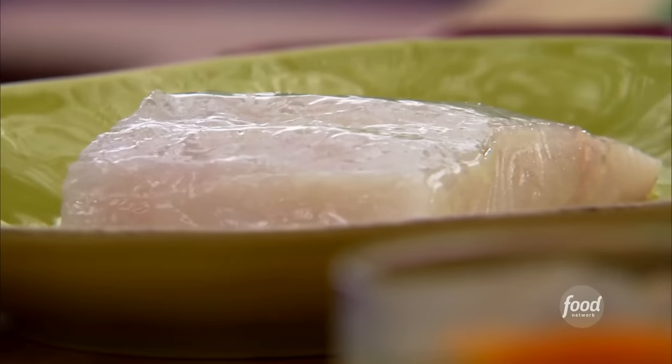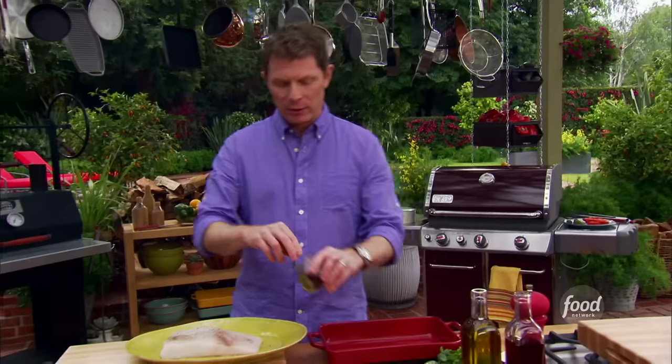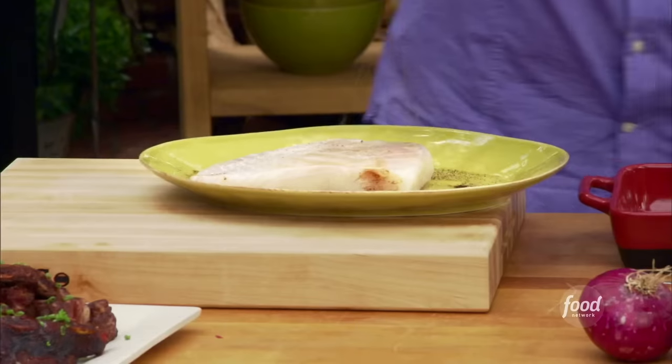We're going to make a halibut fish taco in the style of Veracruz. I'm going to start by just brushing my halibut. Take a look at how beautiful this fish is — just pearly white, has a great density to it. Some salt and pepper, and I'm going to use some chili powder. This is ancho chili powder. I'm going to turn it over and do the same thing on the bottom as well.